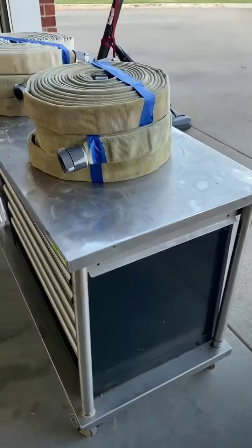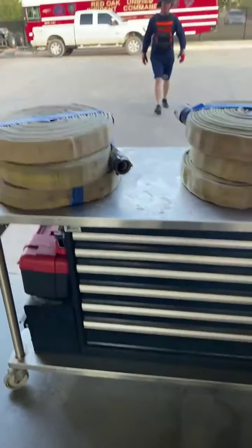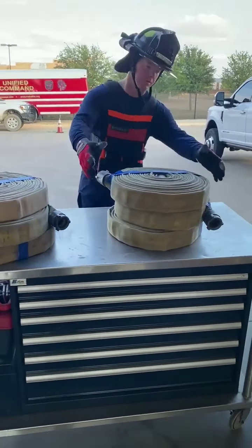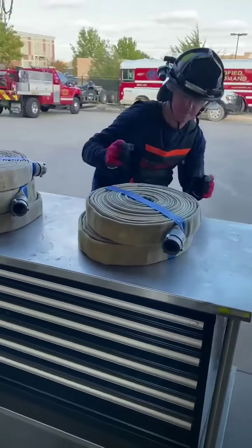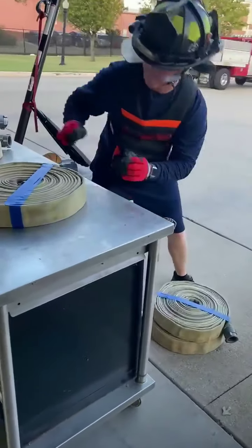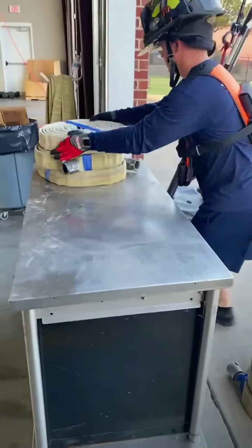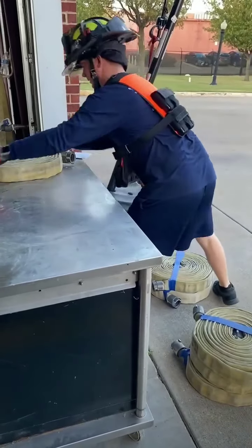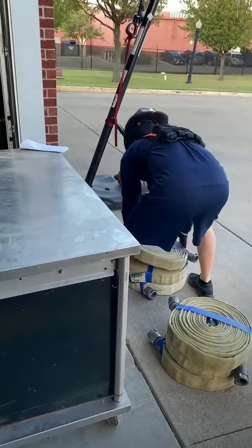The third section of the physical agility is the hose stack. You must grab one section of hose at a time and go all the way to the ground and back up.